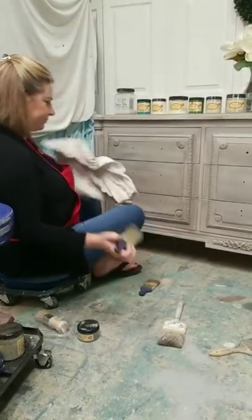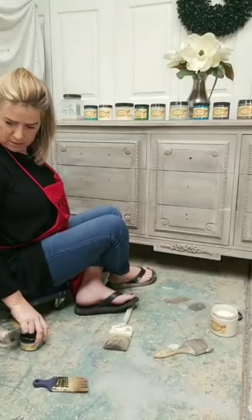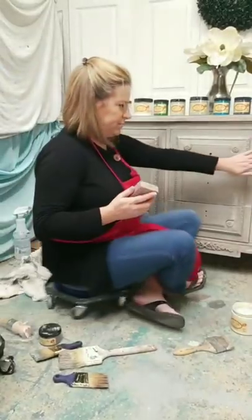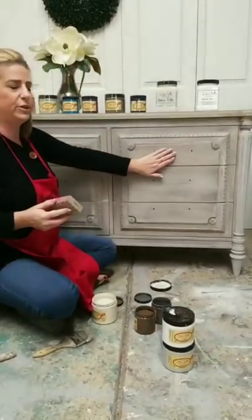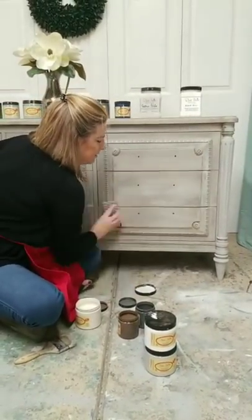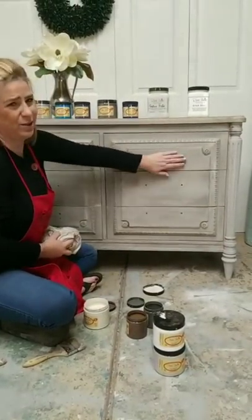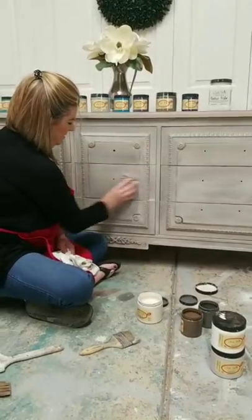Someone wants to know if you lightly buff or sand between layers of paint — yes, I always do. I wouldn't use a sander; I'd just take a sanding sponge and literally go over it lightly. I'm not trying to sand it, just knock down the high points and smooth it out. If I let it dry between layers, I sand and then wipe it back. You can feel how much smoother it is — it just takes down little particles of dust.